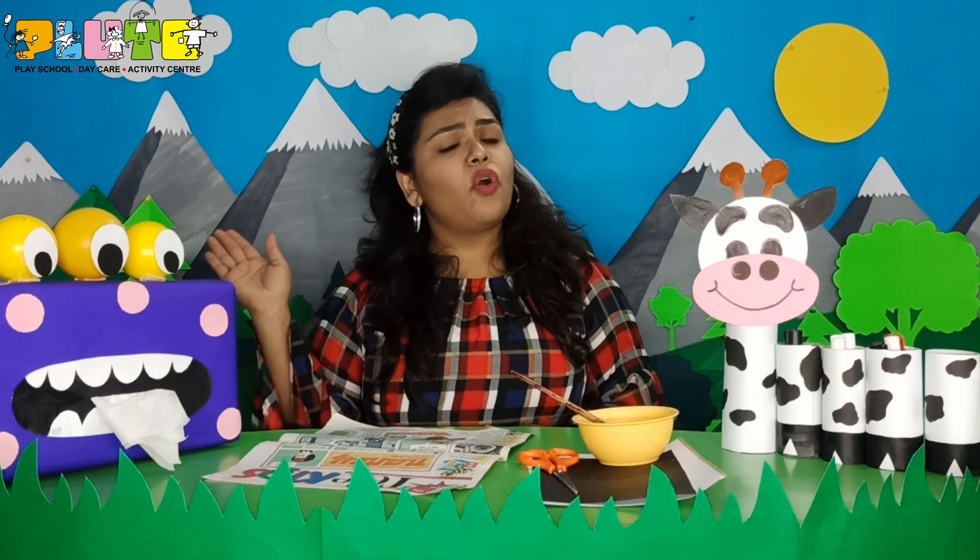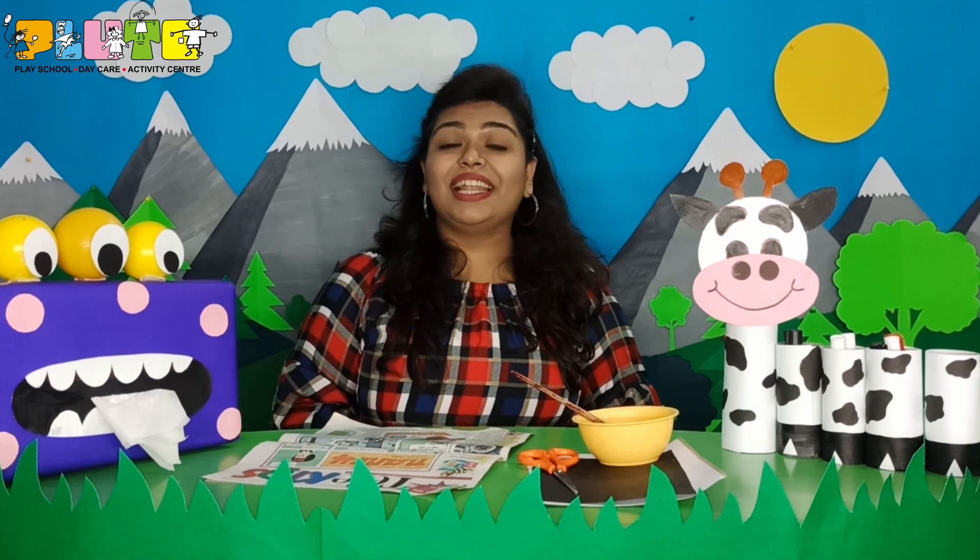Children, every day in the morning we wake up and see our parents reading a newspaper. And after reading the newspaper, is it of any use? The news are old. But still, children, we can reuse the newspaper to make something really creative.